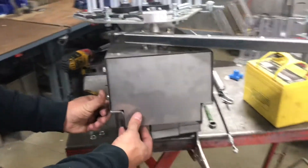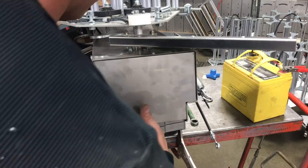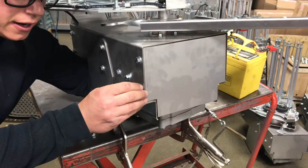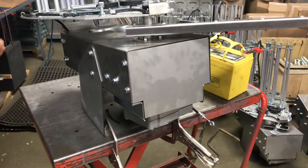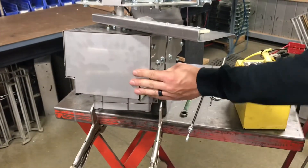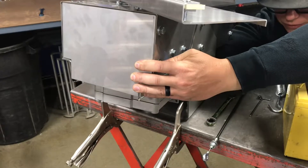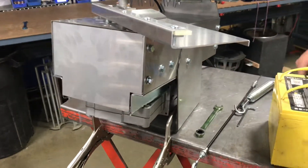Put the bolts back in. There are two ways to do it — you can put the bolt in your fingers and reach up inside to manipulate them on there, or you can come in through the back side and reach your hand up inside to get your nuts on the bolts. Then just tighten those up.